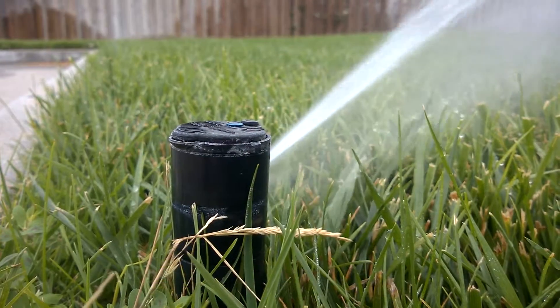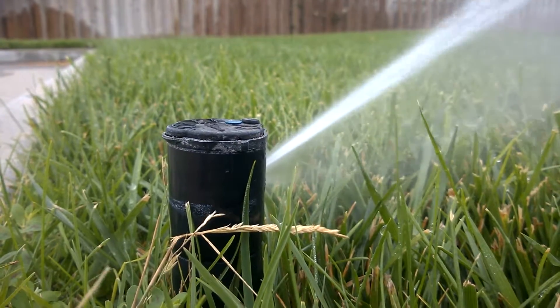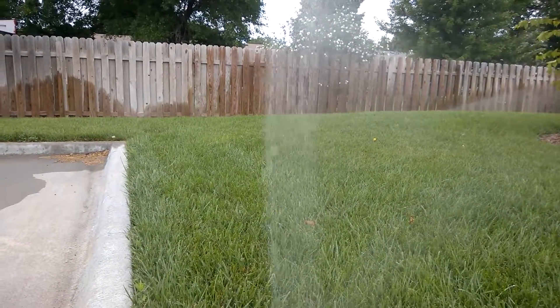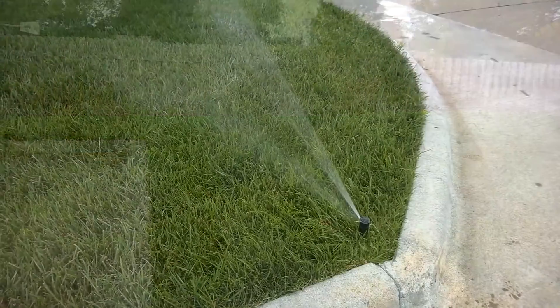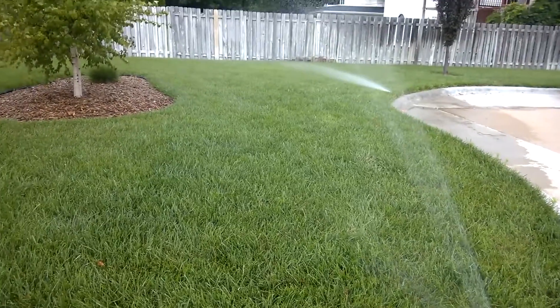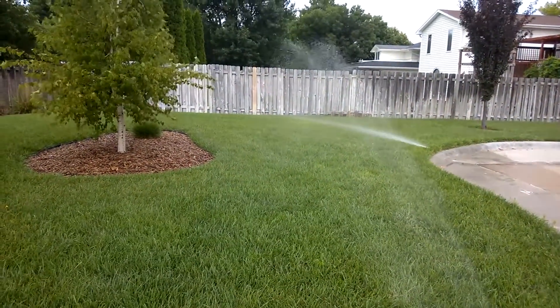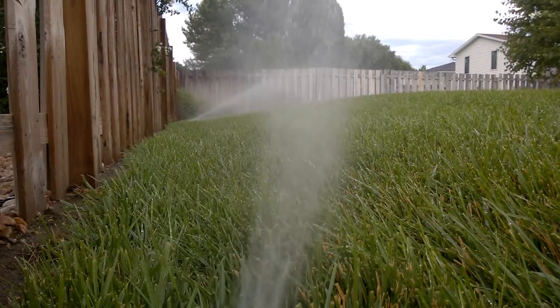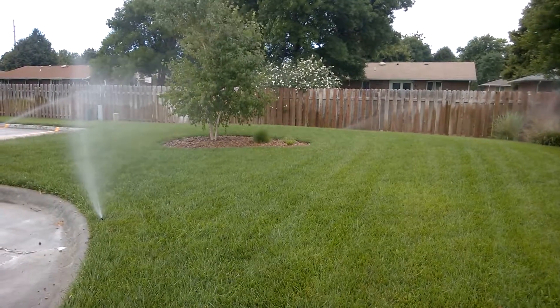The best times to apply water on your lawn are early morning from 3 a.m. to 6 a.m. That way it's less stressful on the grass and there's less chance of getting a fungus. Try to put just one inch — that makes the roots go deep and gives you a healthier lawn.